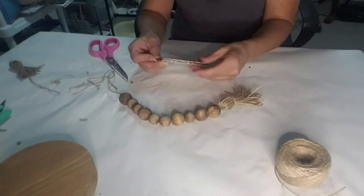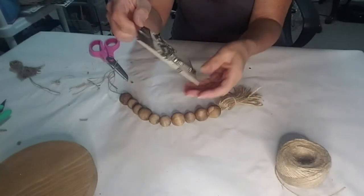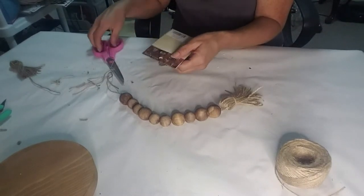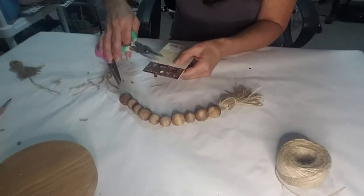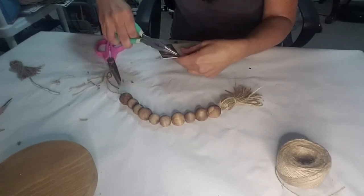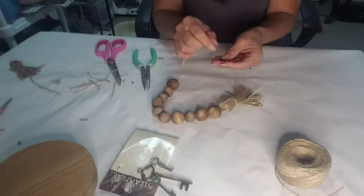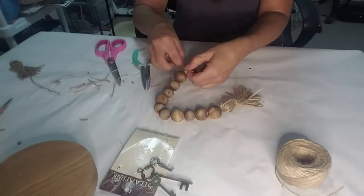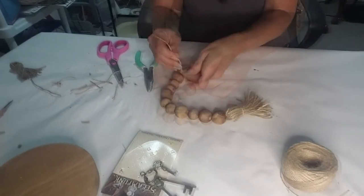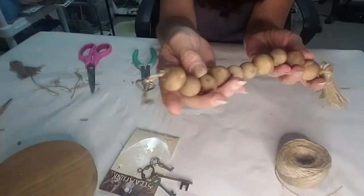So I wanted to add something to the other side. I remembered I had these little keys that I got from Hobby Lobby — I thought it needed something. So I'm going to add a little key to the end of this. Now I'm taking the jute twine, putting it through the little keyhole, tying it off in a knot, and that completes the little tassel wood bead that I just created. It looks amazing.